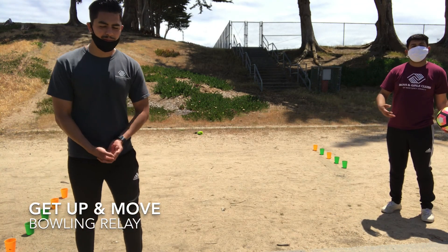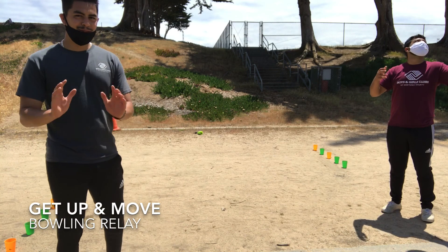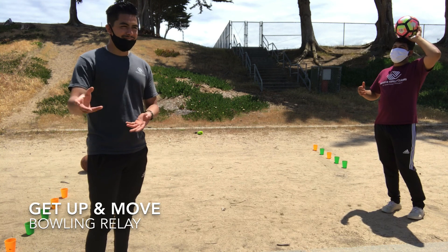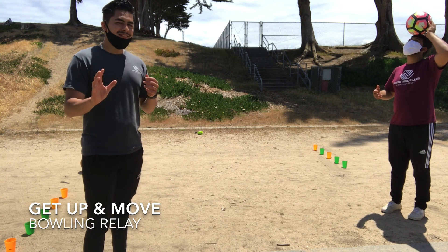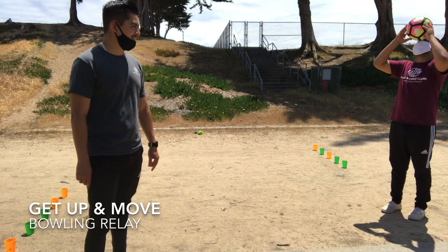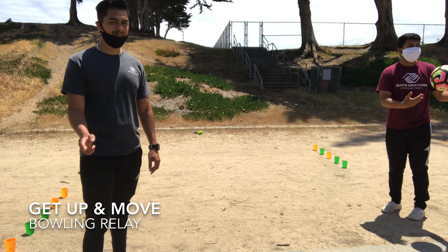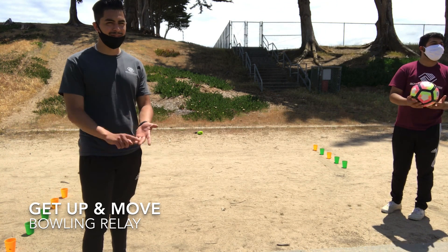The first person to knock all five down wins — it's a race. You have to go get your ball yourself. Do not cheat: don't kick the other person's ball or their cups, and don't stack them back up. Have fun with this one — it's a good challenge and a good way to run back and forth and have fun with your family.